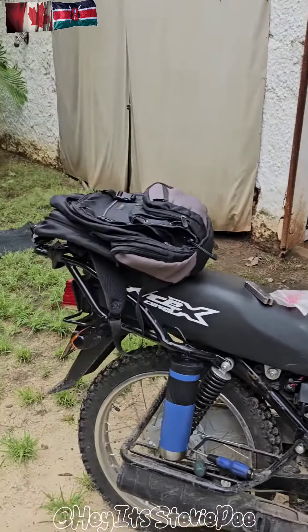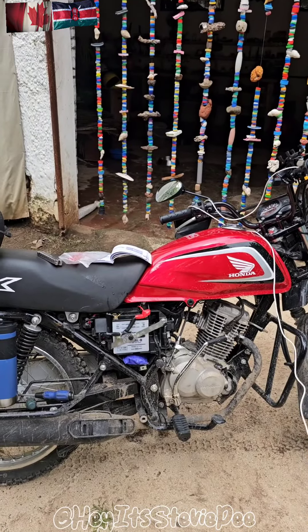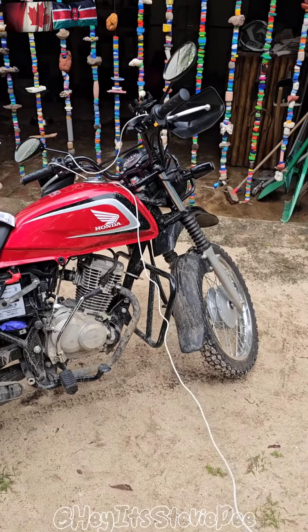The bike runs really good and I still only have about 50 kilometers on it. But as you can see, I found some mud today and it was fun.